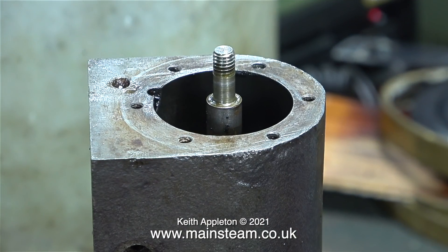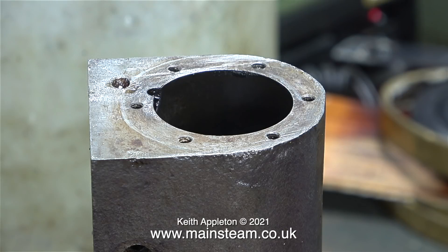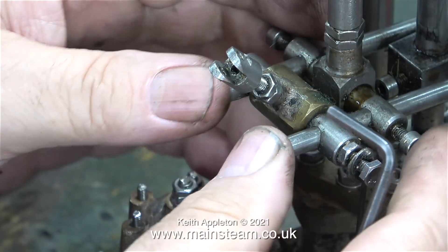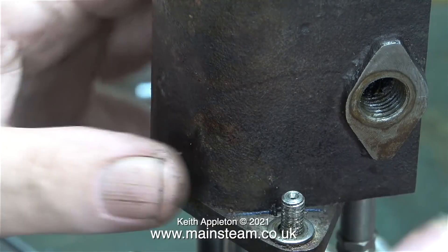In order to remove the cylinder, the first thing to go is the piston, which is just held to the piston rod using a large nut. This removed very easily without event. Next, to get rid of the valve gear: using an Allen key in the Allen-head bolts, I slackened them off and could withdraw the valve gear as one unit.